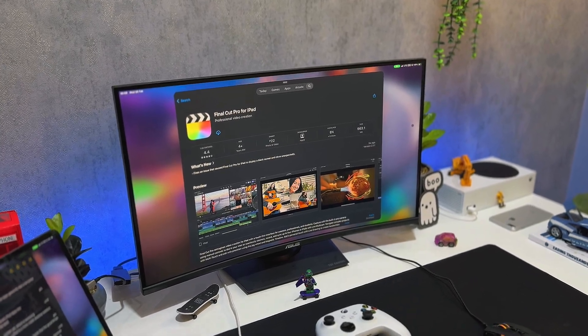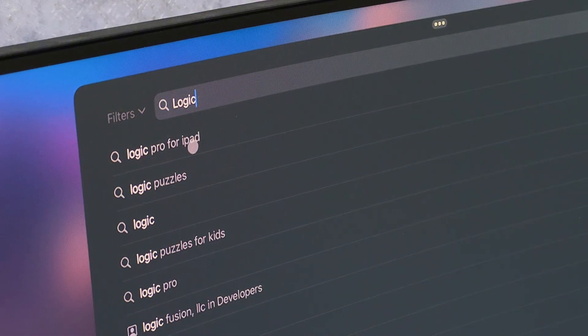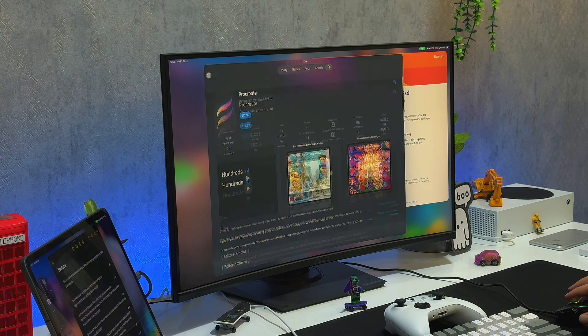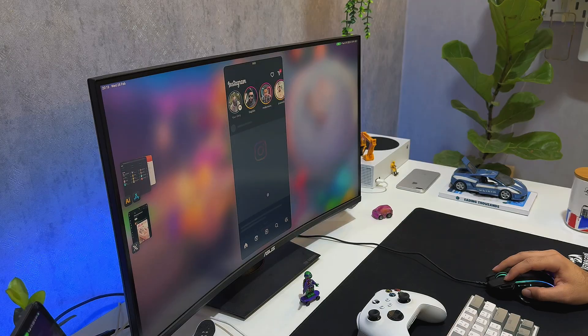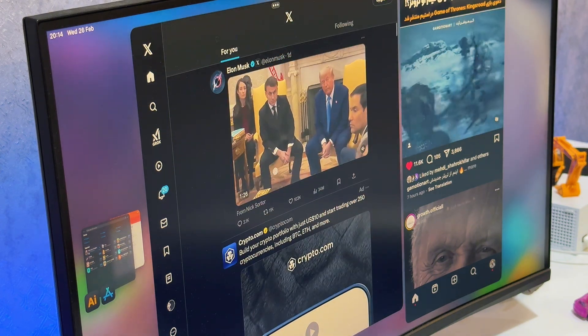Apps generally feel a lot better too, and we're getting more capable iPad apps — Logic Pro and Final Cut are finally on the iPad. Even though they don't fill the entire screen yet, which is annoying, the fact that they're here makes the iPad a more viable desktop solution. Some apps on iPad are also better than the browser experience — Twitter and Instagram, for example, let you use the full app on a big screen.